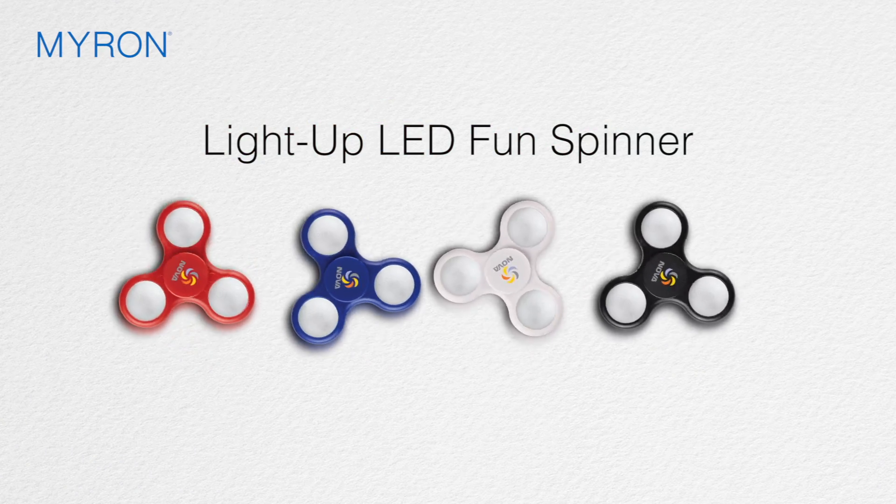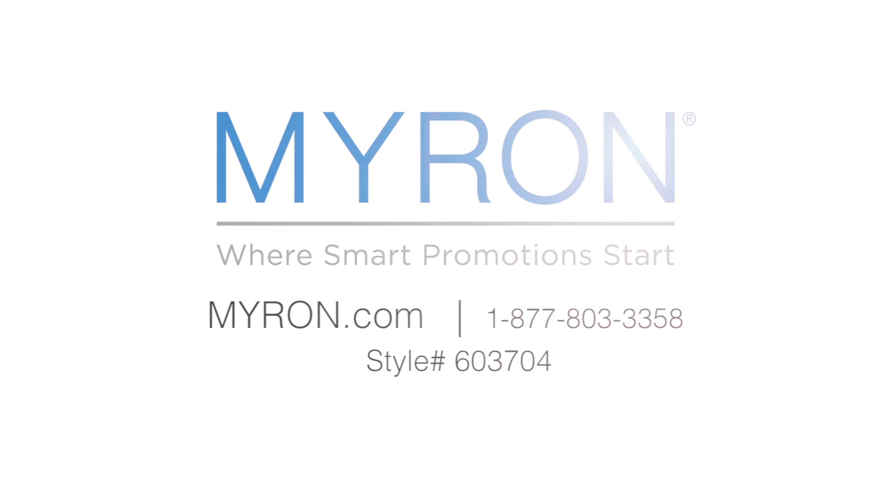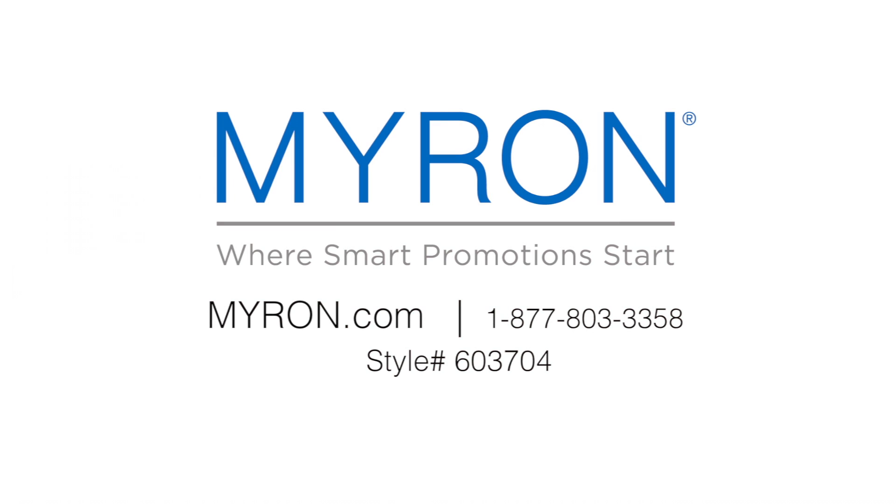Just add your custom color imprint for a great gift or giveaway at parties, fundraisers, or any corporate event. For more information, go to myron.com and use style number 603704.